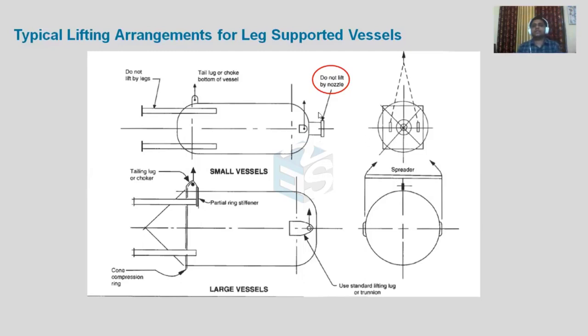In the shop, even though lifting lugs are provided, some contractors or shop workers use nozzles for lifting instead. Nozzles are not designed for lifting purpose. If a belt is placed over a nozzle, there are chances that the nozzle can bend, and if it bends, the counter piping will not match exactly — leading to chances of leakage.